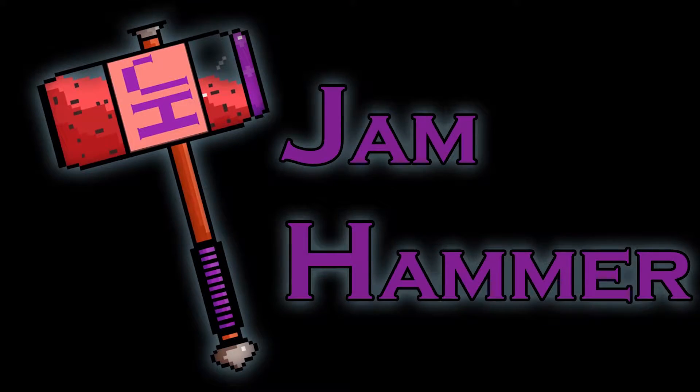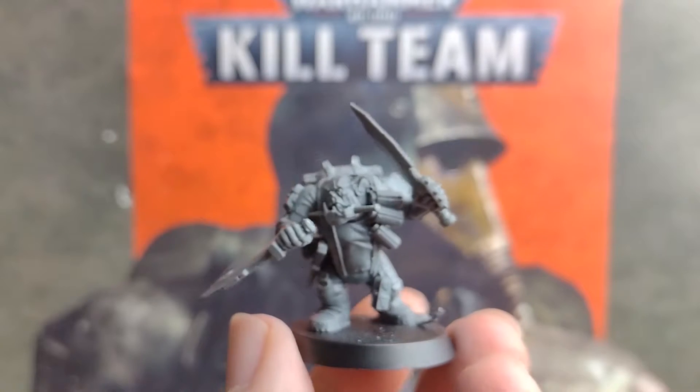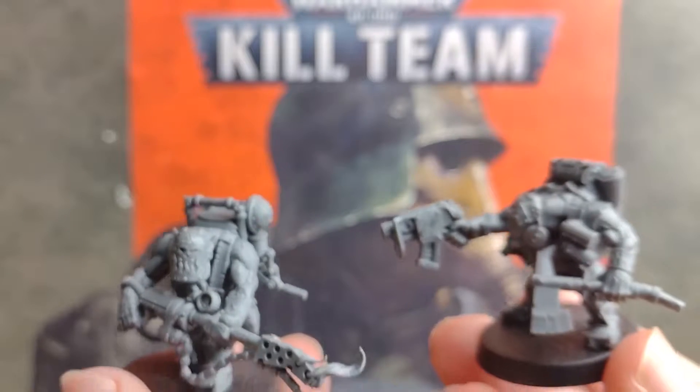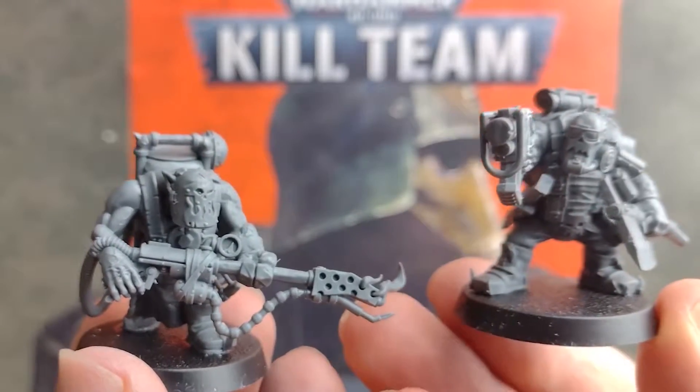Hello and welcome to Jamhammer. In this video, as it's currently Orktober, we're going to be taking a look at how to paint up these Kunin Ork Commandos from the recently released Warhammer 40k Kill Team Octarius box set.